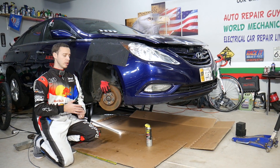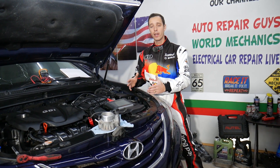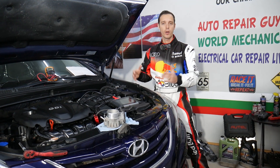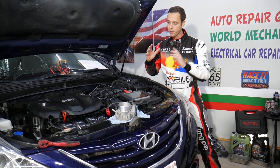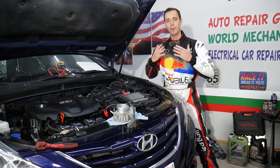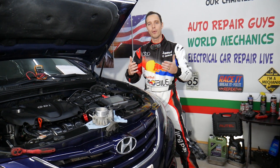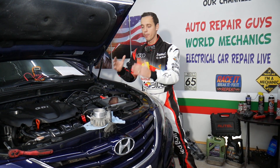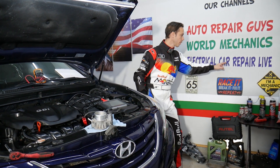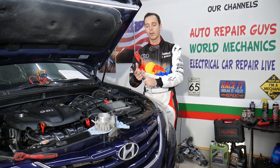If you need to buy any parts or tools for your Hyundai, we're going to share links in the description below for your convenience — good prices and quick shipping. Every single car we get at the garage, we try to make at least two to three hundred free repair videos, simply because our mission is to save you as much money as we can. All we need in return: please subscribe and like the video. Also check our second channel, Electrical Car Repair Life, for diagnostics, engine codes, and more.